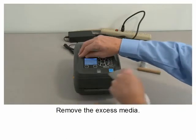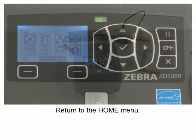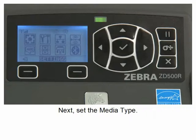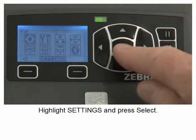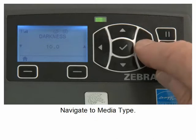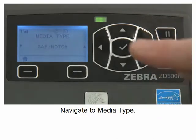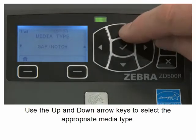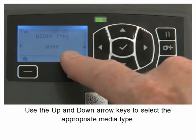Remove the excess media and return to the home menu. Next, set the media type. Highlight settings and press select. Navigate to media type. Use the up and down arrow keys to select the appropriate media type.